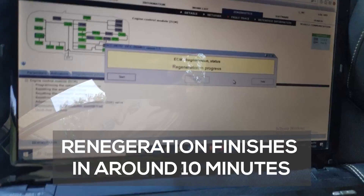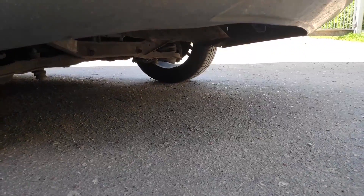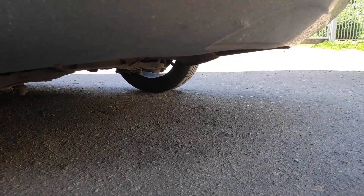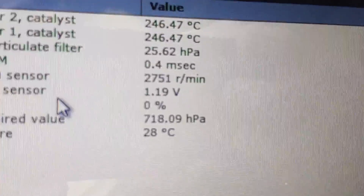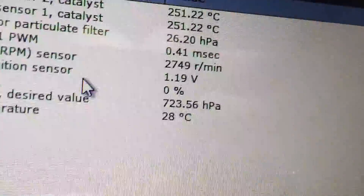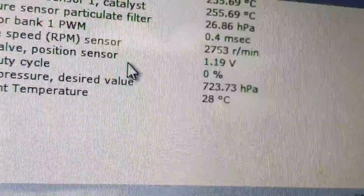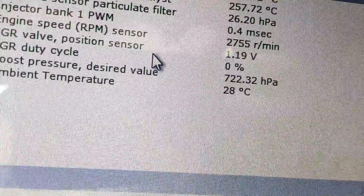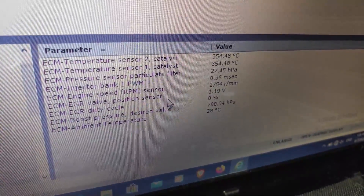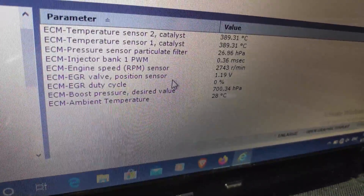It will continue for about five minutes. You can't actually see any smoke coming out of the exhaust, but it's getting hotter and hotter. I turned on the sensor and the temperature is rising — the monitoring software shows it. It should go up to 600 degrees; currently it's 253. Still climbing, almost 350. It's quite hot outside today, 28 degrees — it's summer.